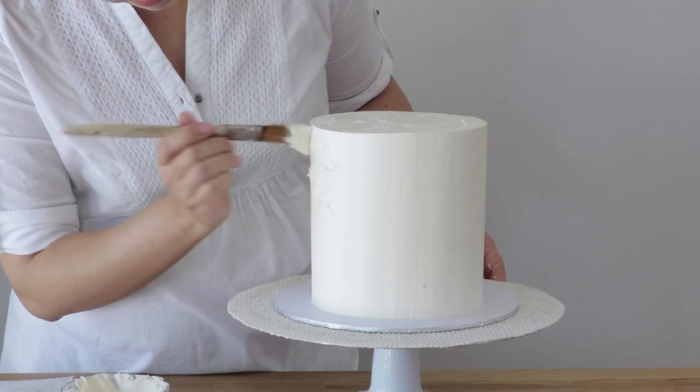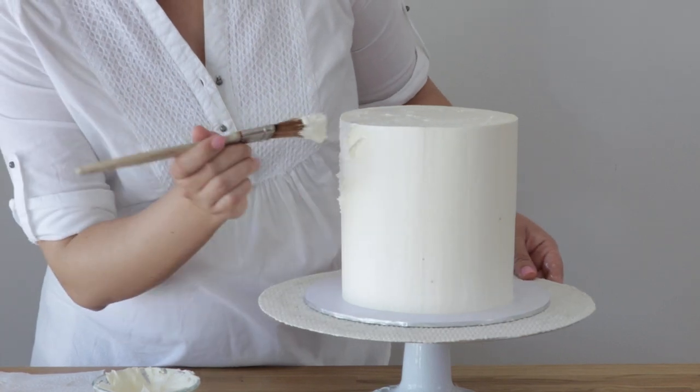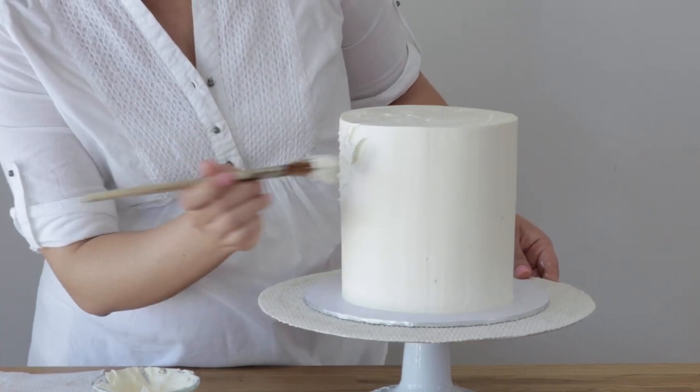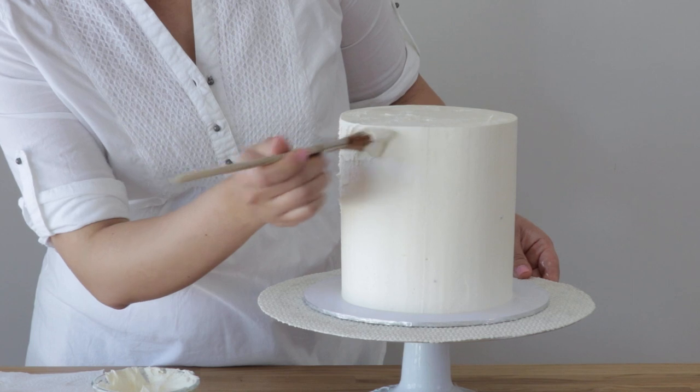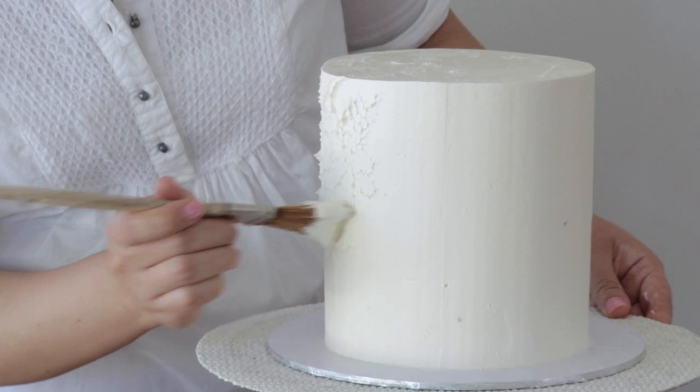Using a pastry brush, apply your soft consistency buttercream all over your chilled cake. To do this effect it is best if the cake is cold and hard and your buttercream is really soft in texture.